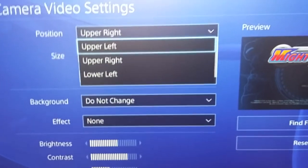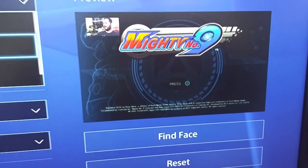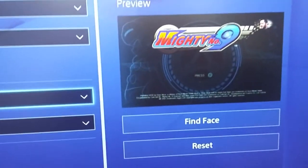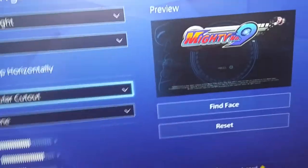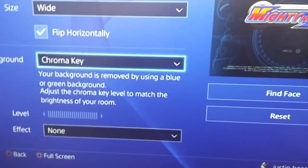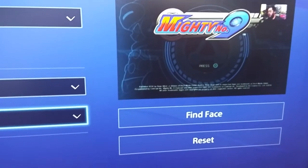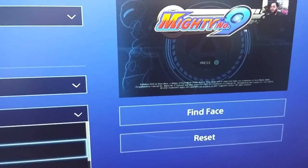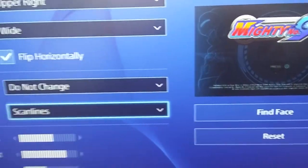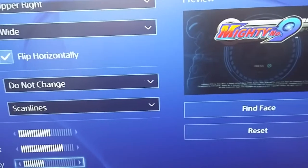Then you have Background, which if you wanted to do a cutout type thing, you can do that so you just have a little overlay without taking up the full video. You even have Chroma Key Options, so if you have a green screen you can utilize that. You can also add an effect — like a comic book look, or Scanlines which look really cool, or Toy Camera, or Pixel 8. And you can adjust your brightness and contrast and all that good stuff. I also recommend doing some transparency so you don't completely block the game screen.